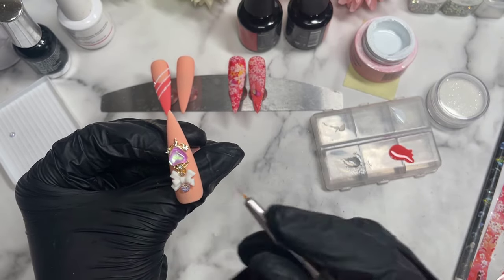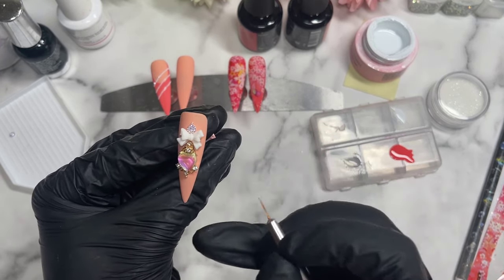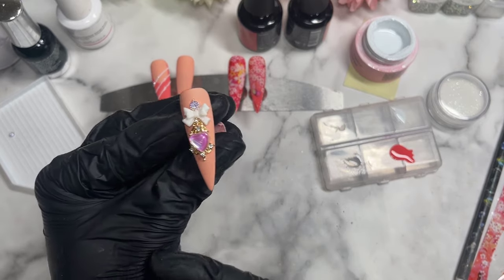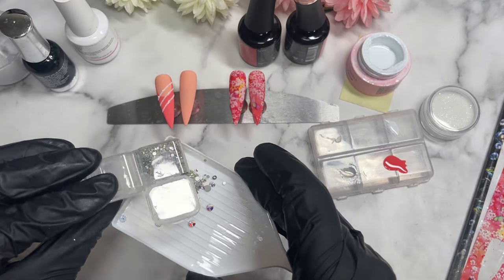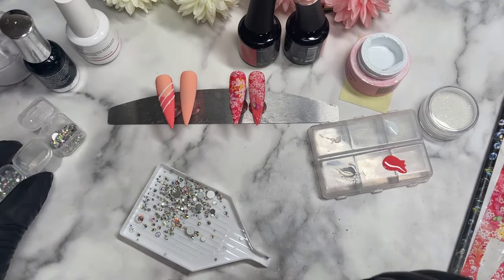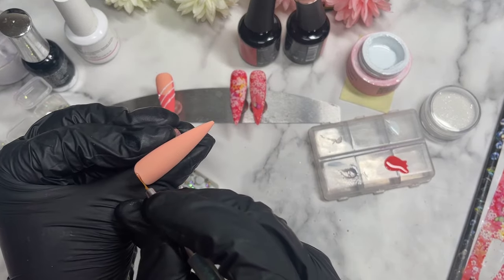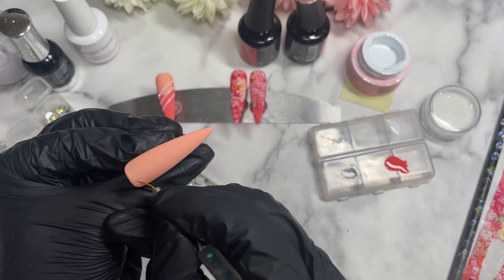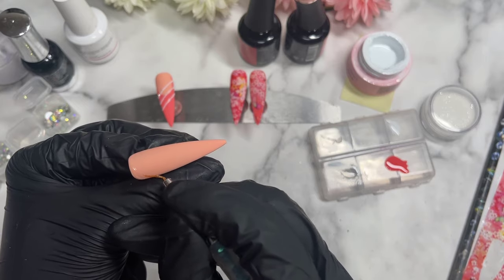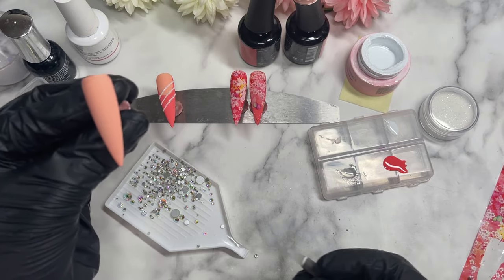Since we've already matte top coated, you want to be very careful placing the rhinestone glue gel so you don't overplace it — because once you cure it, it will be shiny, which is not what you want. So that's one nail done. For the last nail, it's super simple. I just felt like because I didn't have my full sugar nail, something was missing — I needed something more sparkly. So for the last Kind Salmon nail, I'm just going to do a simple crystal placement right in the corner of the nail.